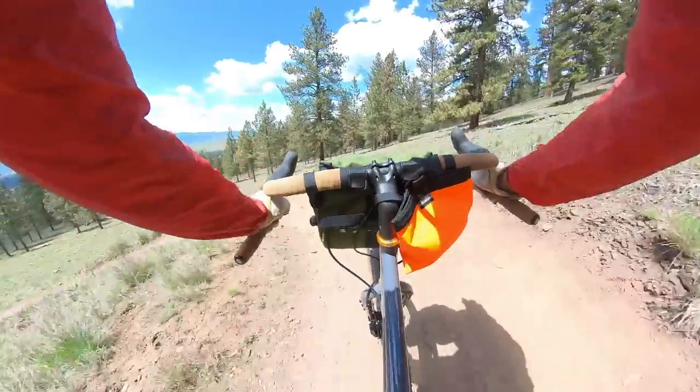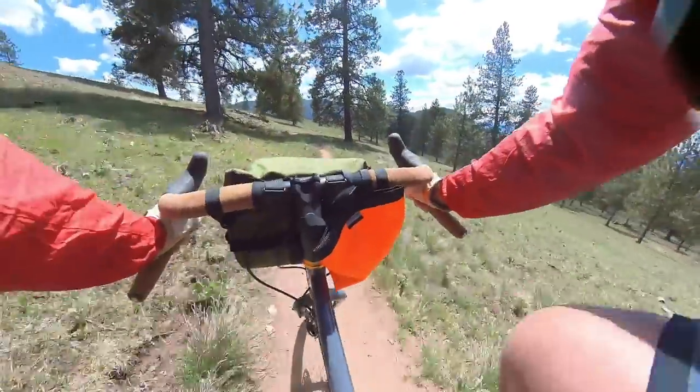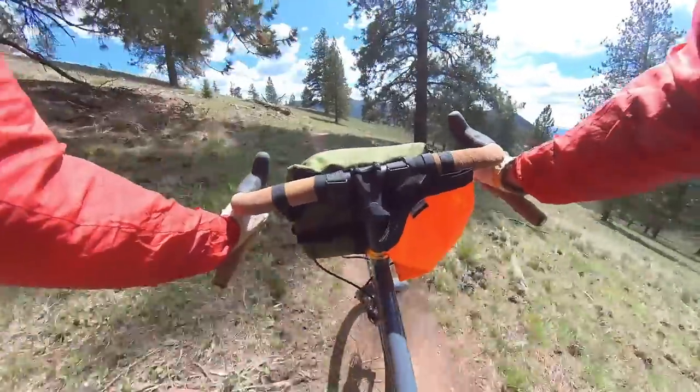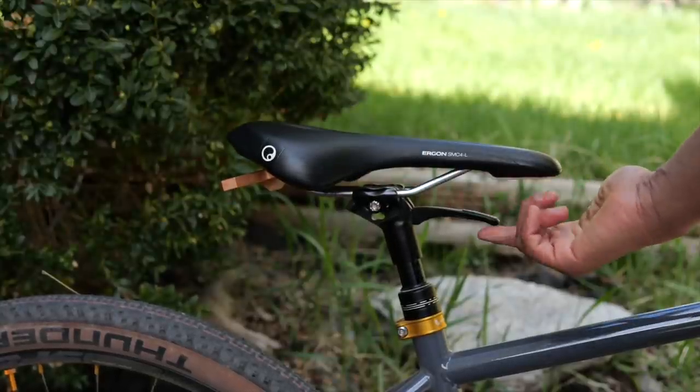I've been using this dropper on some rental bikes as well as personal bikes and it's pretty much no fuss. What I love about it is you never have to worry about cable tension or things getting kinked. If you've ever been on a ride and your dropper got stuck, or it's slowly sliding down because there's a kink in the cable somewhere and you can't figure out where it is — you don't have to worry about it with this seat post.